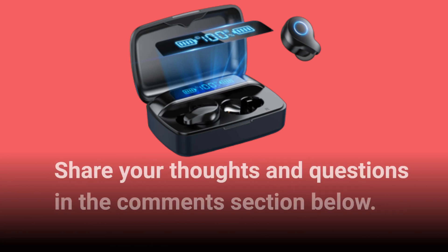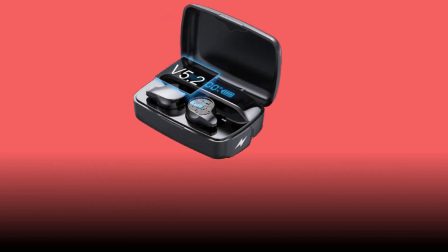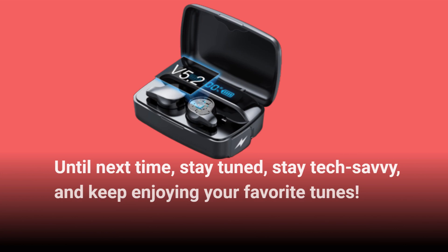Share your thoughts and questions in the comments section below. This is UK Pro Reviewer, signing off for now. Until next time, stay tuned, stay tech savvy, and keep enjoying your favorite tunes.